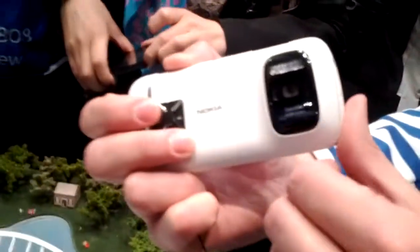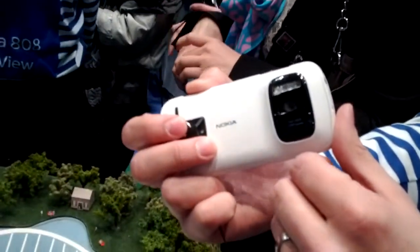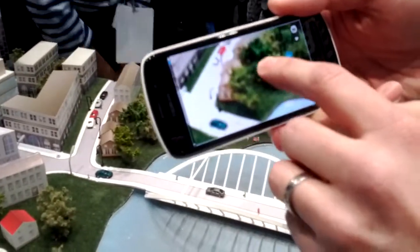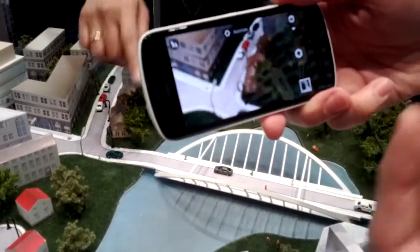Then the Carl Zeiss high performance optics, plus the Nokia PureView technology, which allows for example image oversampling and the lossless zoom. That's really great because it's just a slide of the finger — an easy, fast and smooth way to zoom.